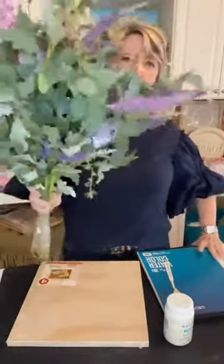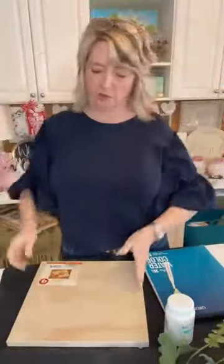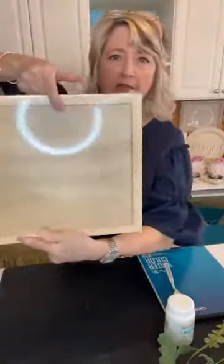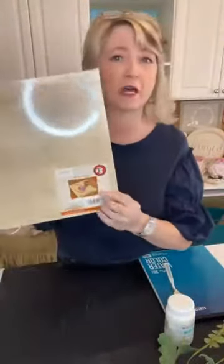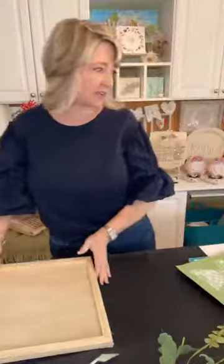Welcome to DIY Dreaming! I have the cutest project for you today. It's going to involve these flowers I picked up at Goodwill for two dollars and nine cents, one of these wood panels from Dollar Tree Plus for three dollars — it's 12 by 12 — some watercolor paper, a little bit of paint using this plaster color from Waverly at Walmart, this adorable stencil, and possibly a palette knife.